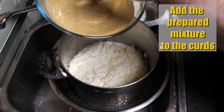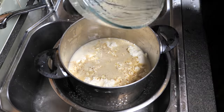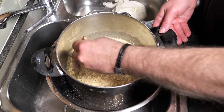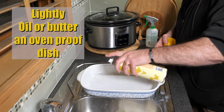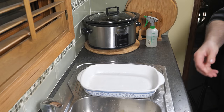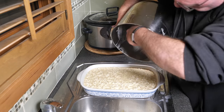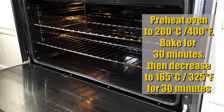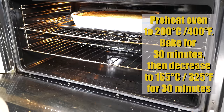Place the curds back into the pot — you may need to scrape a little off the cheesecloth. Add the prepared egg, sugar, cream and almond mixture to the curds, using a spatula to get it all out, and gently mix everything together. Lightly oil or butter an oven-proof dish, pour in the mixture, then preheat your oven to 200°C or 400°F and bake for 30 minutes. Then decrease the temperature to 165°C or 325°F and bake for a further 30 minutes.